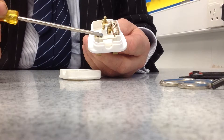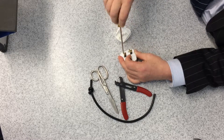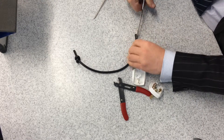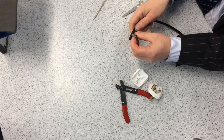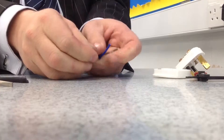I've removed the cable grip to make access a bit easier. Now, very carefully, I've got to strip away the outer insulation of the cable without damaging the insulation of the three wires inside. The three wires inside the cable are now exposed.